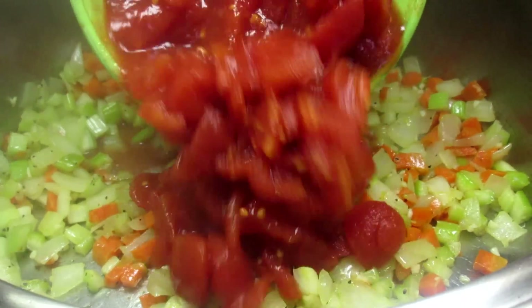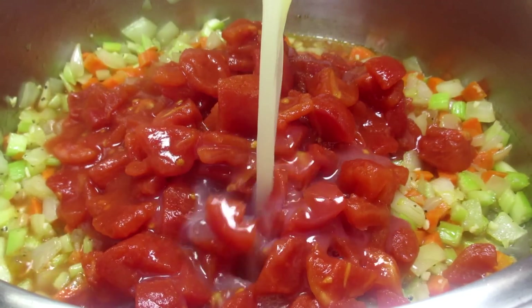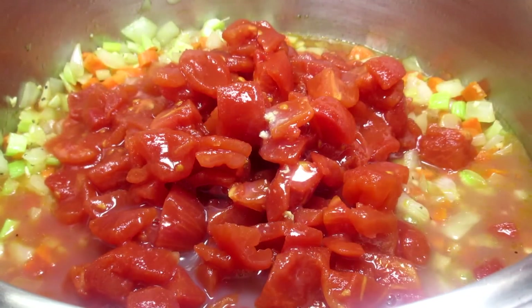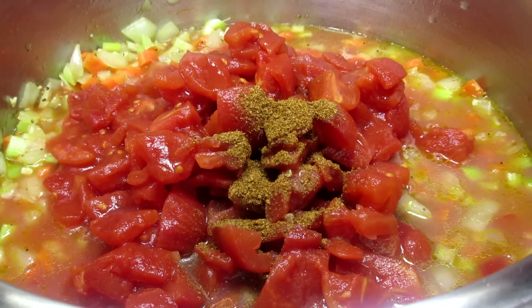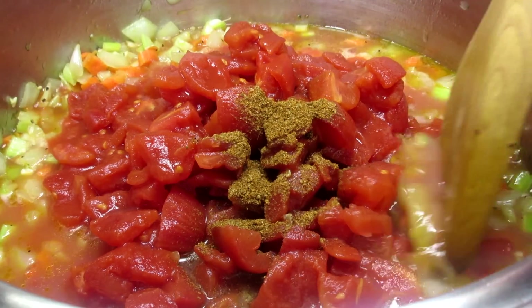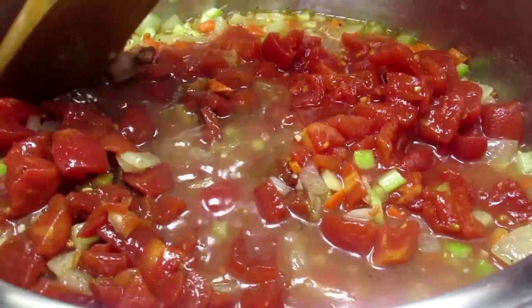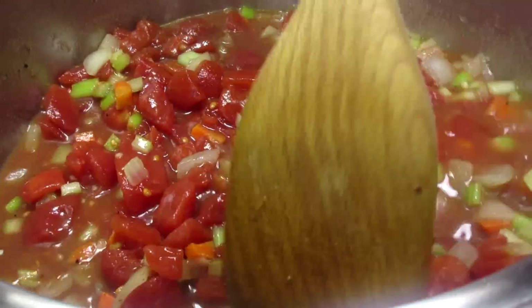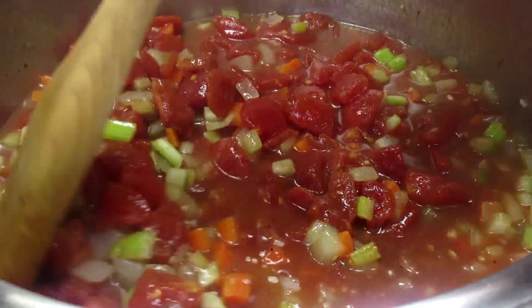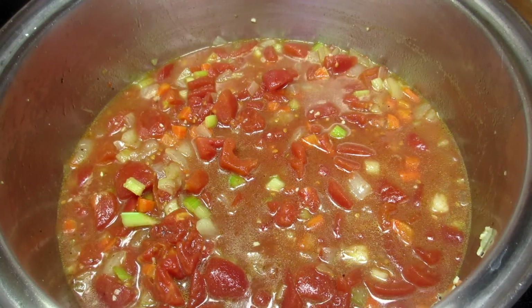In goes a large can of diced tomatoes, and next I'm adding the juice of one can of baby clams — I will be adding the clams later. This will help build on that flavor. I'm adding a little bit of Worcestershire sauce and a teaspoon of Old Bay seasoning, a little at a time because I don't want the flavor to be overpowering — just a hint in the background. Giving that a good stir and turning up the heat to bring it up to a simmer.